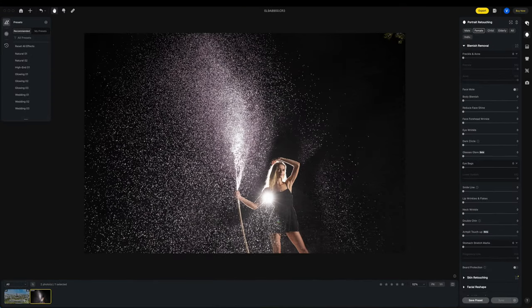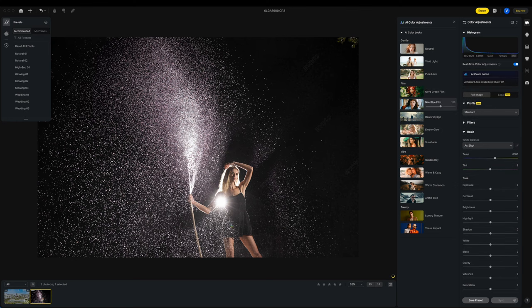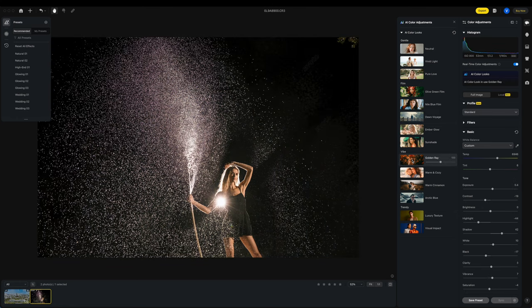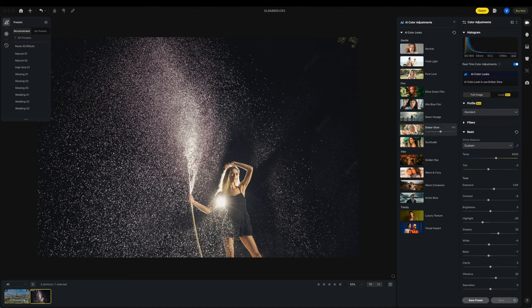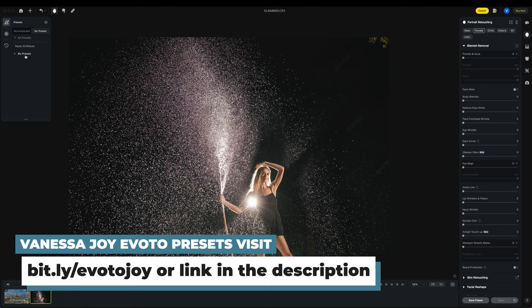Just popping in here to do a quick edit of one of my favorite pictures. I'm going to come into eVoto — if you're not familiar with eVoto, they're pretty awesome. I popped in the raw photo. You could of course import from Lightroom, but let's just get a fun AI color look on here. I think I like that ember glow.